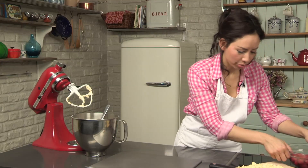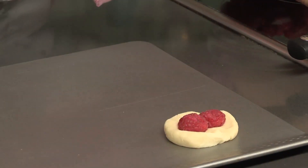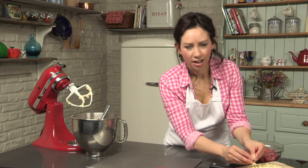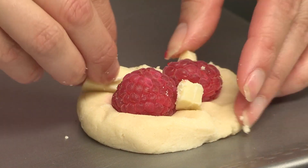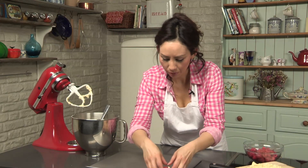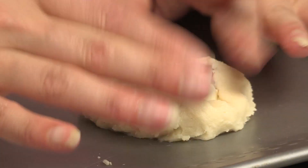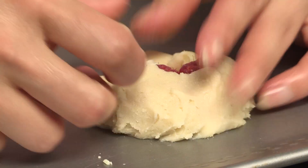And now you can add your raspberries — that's the fun bit. Raspberries going in and the white chocolate. I'm going to put it into the cookie. Just a couple of bits there. Then get some of the dough and squish it back down again, just so it kind of encases it a little bit.